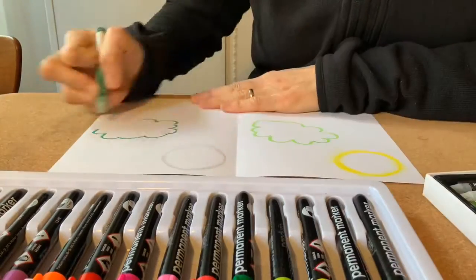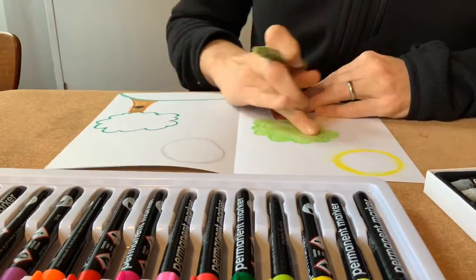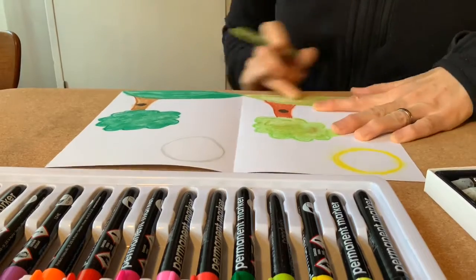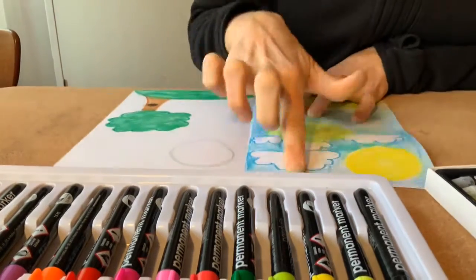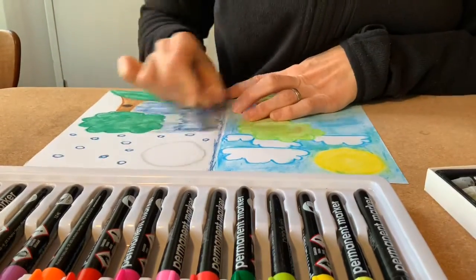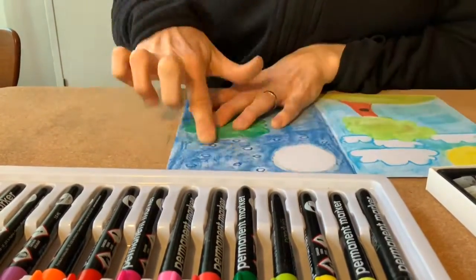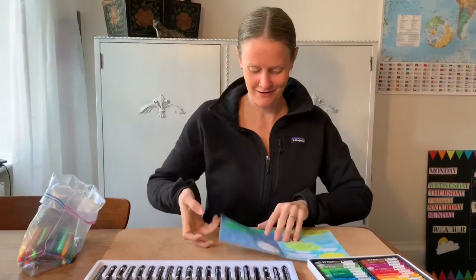Have a look. I used oil pastels for this because I don't really get to play with it very much. And look at my hands — I had a lot of fun. You can see I have day and I have night.